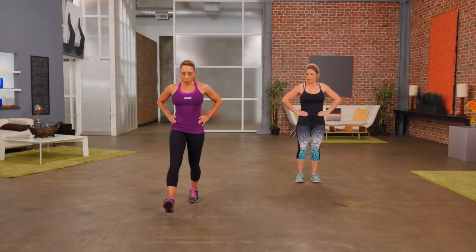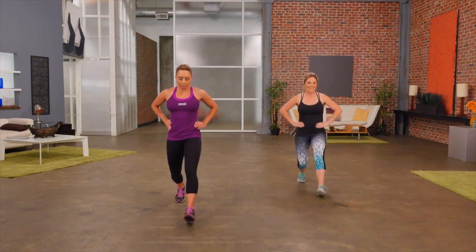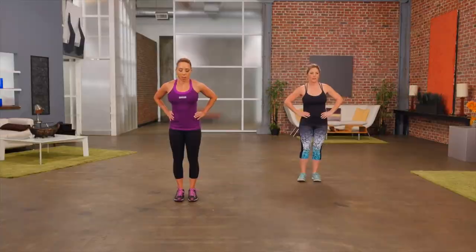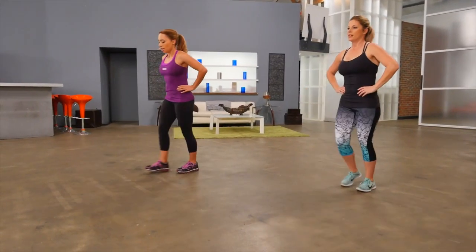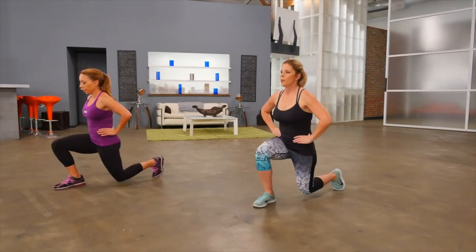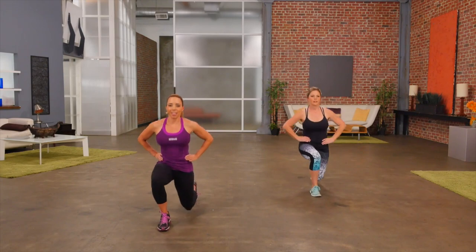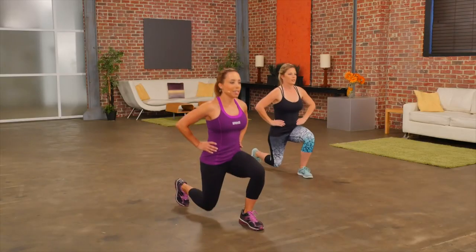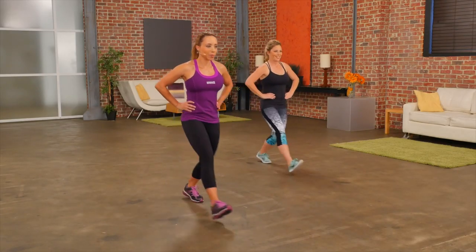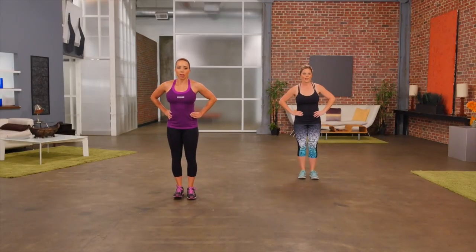Next exercise: forward lunges. Hands are on the hips. We step forward, lower the back knee to the floor, come back to standing. Alternating sides, keeping your back nice and straight. Lowering the knee down to the floor as far as is comfortable, pushing back to standing. One more.